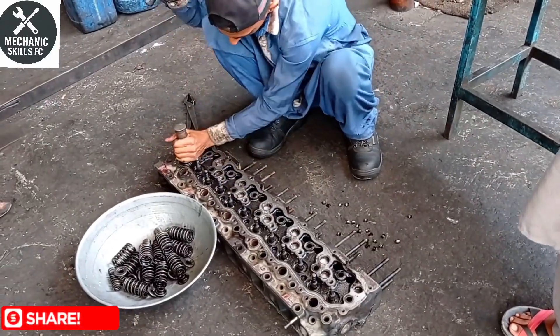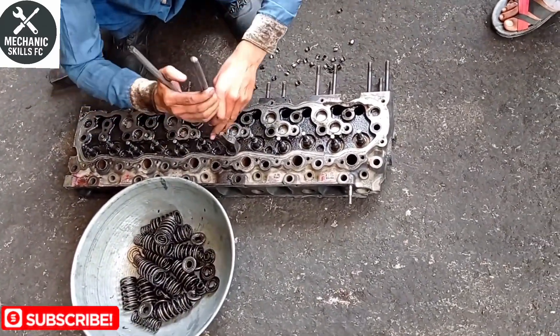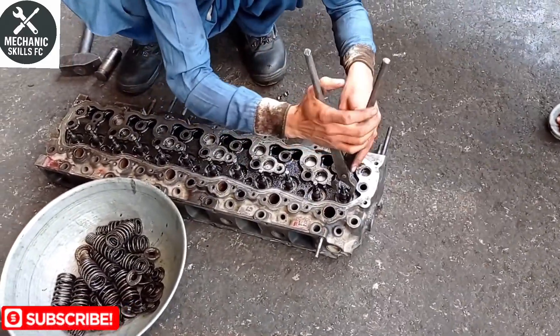We begin by carefully removing the diesel engine head from the engine block. Make sure you disconnect the intake and exhaust manifolds, fuel lines, and other connections. Once removed, we start cleaning the surface using a wire brush to remove carbon, gasket material, and oil residue.